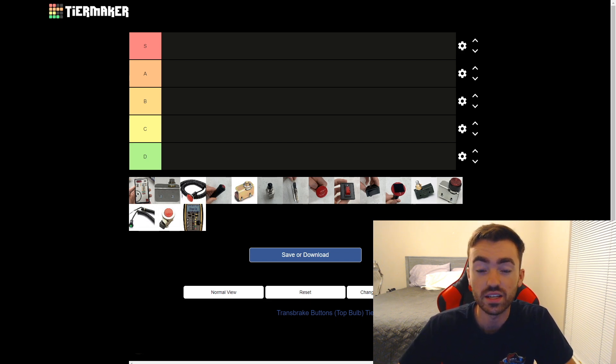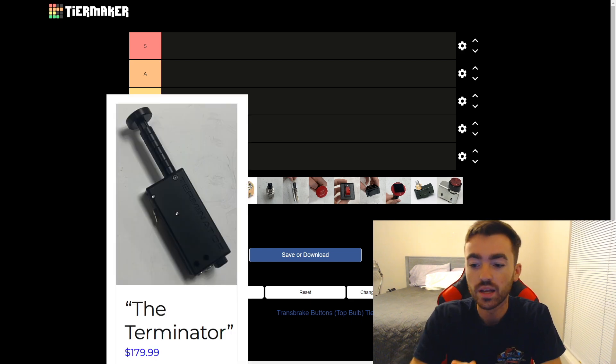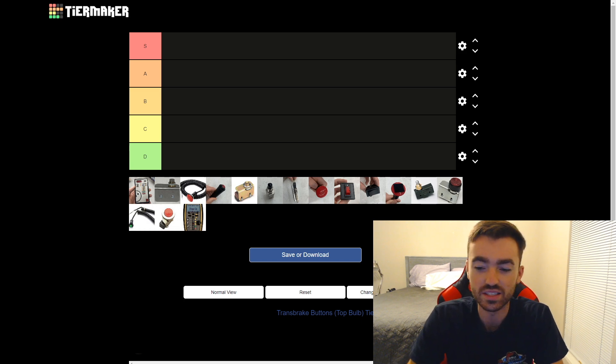This one focusing specifically on top bulb buttons. We're not going to be dealing with any of those long throw, bottom bulb, or super stalker buttons. This list is purely top bulb, and to be honest, there's not that many. I'm sure there's been a ton of trans brake buttons made over the years, but when I look inside of a car, I can expect to see one of a few — you could call them like meta buttons. So rather than just having a few buttons on this list, I threw in some others. Hopefully you guys enjoy it, even though it might be a little bit trolly, but let's start ranking them.